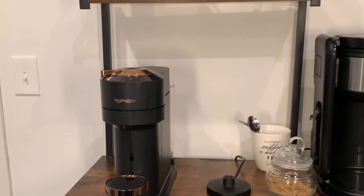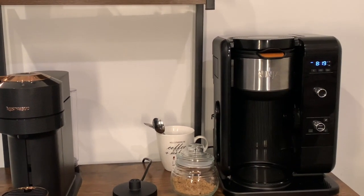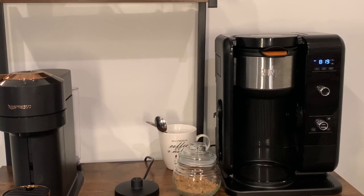We're going to start here — this is my Nespresso Vertuo Next. If you guys follow me, you know that this was a birthday gift this year and I have wanted a Nespresso, specifically a Vertuo Next, forever. Like seriously forever.